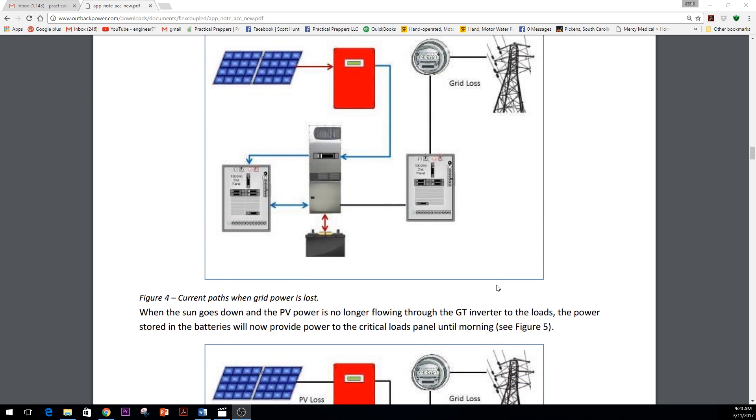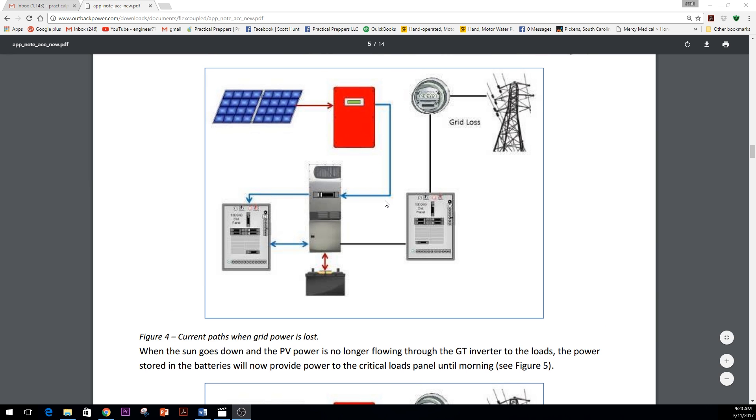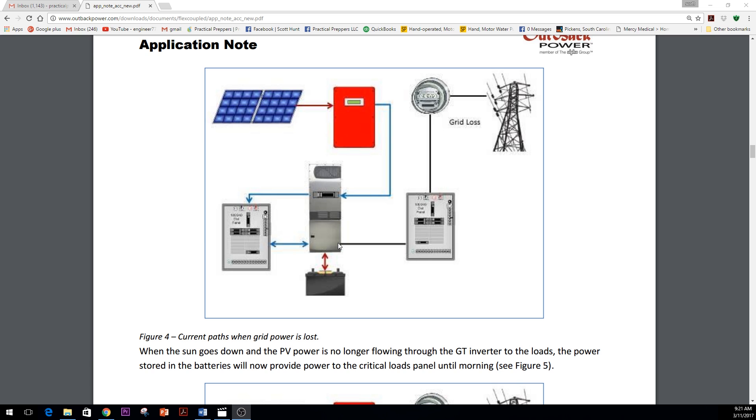We went with Outback's AC coupling guidelines and built this system. Some of the control considerations: we had a generator running part of the home's circuits, so we had to make sure we didn't back-feed the AC from the grid-tie inverter onto it. The schematics show: grid-tie system coupled with a battery-based inverter, a critical loads panel, a battery, and power sent back to the grid. It allows for battery charging — not as efficient as an MPPT charge controller, but it still allows you to charge the batteries in a grid-down situation.